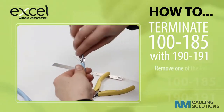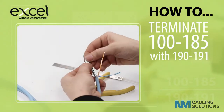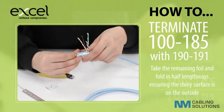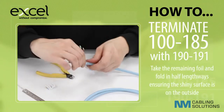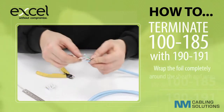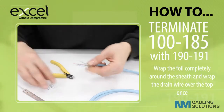Remove one of the foils. Take the remaining foil and fold in half lengthways, ensuring the shiny surface is on the outside. Wrap the foil completely around the sheath and then wrap the drain wire over the top once.